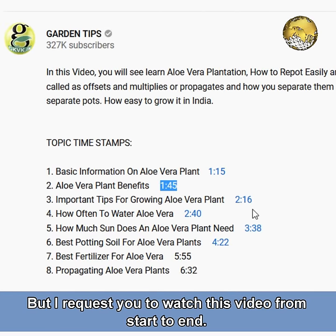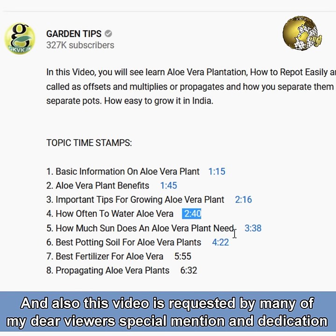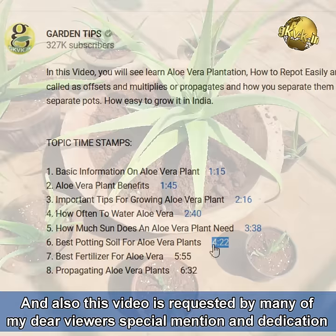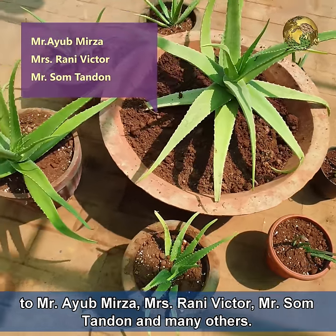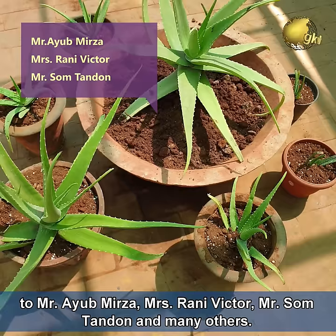I request you to watch this video from start to end. This video was requested by many of our dear viewers — special mention and dedication to Mr. Ayub Mirza, Mrs. Rani Victor, Mr. Somtandan, and many others.